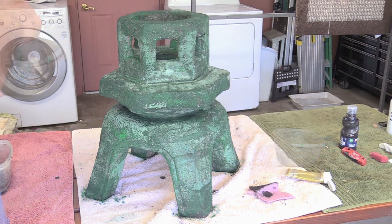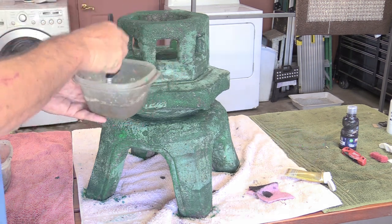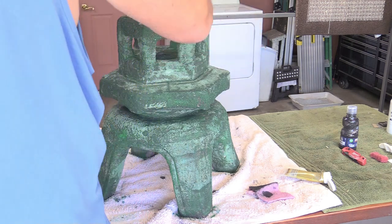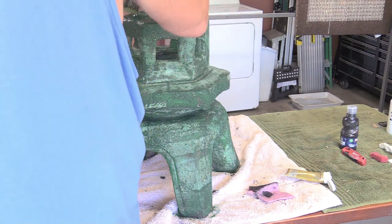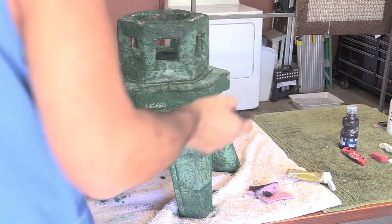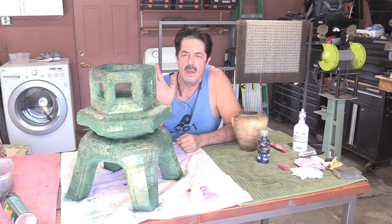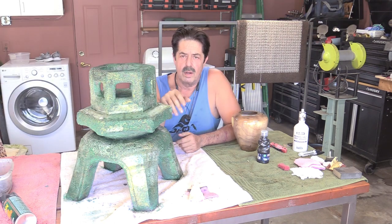Now it is time to apply the glitter. I'm going to kind of dab it up and down, starting at the top just in case I don't like it — this part will be hidden by the top anyway. It's not bad — it gives it a little tiny sparkle.